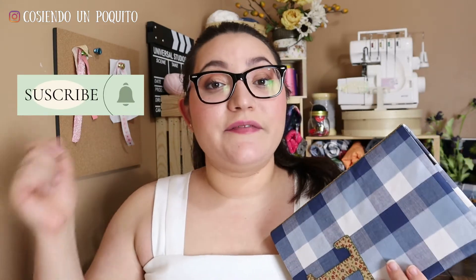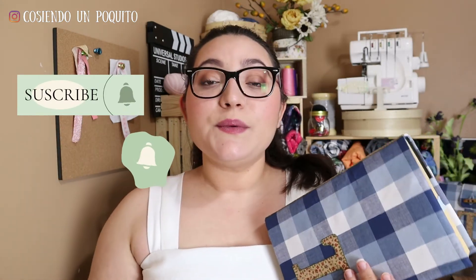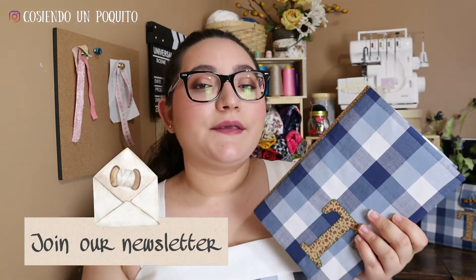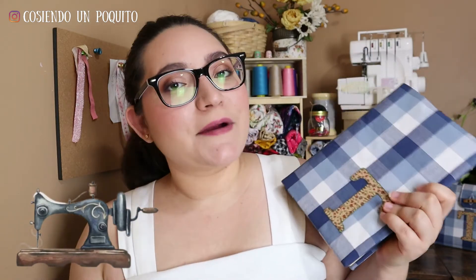All right everyone, that was all for the book cover. We hope that you enjoyed the video, and if you did, feel free to subscribe and click the notification bell so YouTube will notify you every time we upload. You can also join our newsletter — just in case YouTube doesn't notify you one day, you'll have our newsletter letting you know we uploaded a video. Our goal is to make your sewing journey enjoyable and fun, so be sure to make that your priority. That was all for today's tutorial and we'll see you in our next sewing video. Bye!